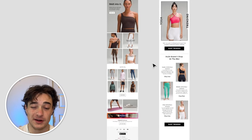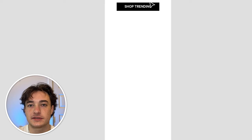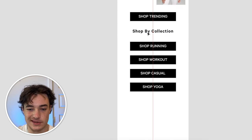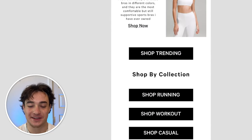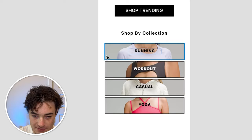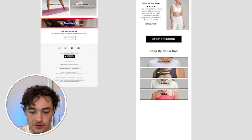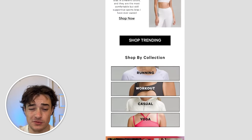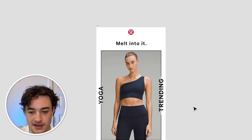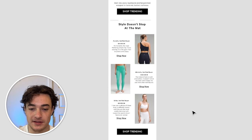We should also promote other product sections because maybe somebody doesn't want to shop yoga. So we added some more buttons down here with a sub-headline: 'Shop by collection' — running, workout, casual, and yoga. I added images behind these buttons after grabbing them from the store. Then we put in the footer and kept it the same — we don't really need to promote collections like we did in the Gymshark email. Here's what the finished product looks like: 'Melt into it,' yoga trending, a clear button, testimonials with individual shopping options, and then shop by collection at the bottom.